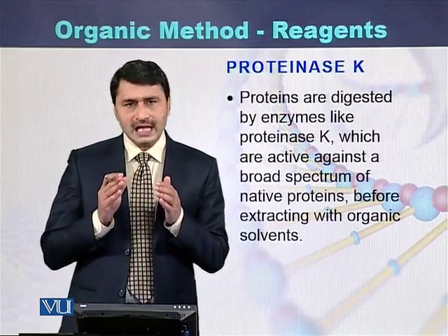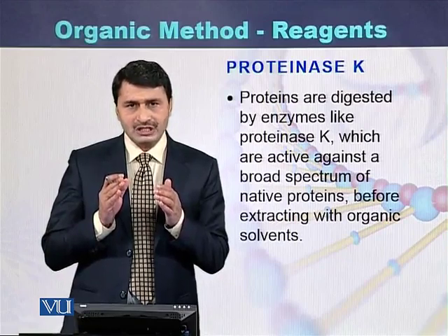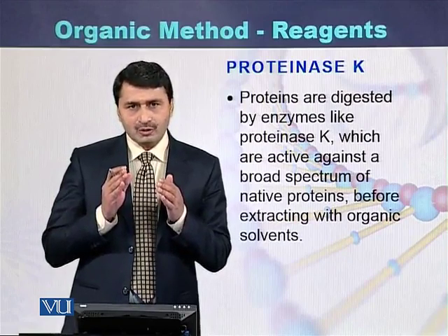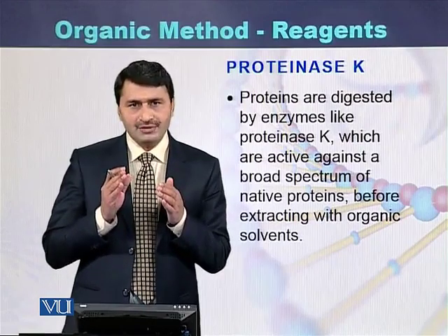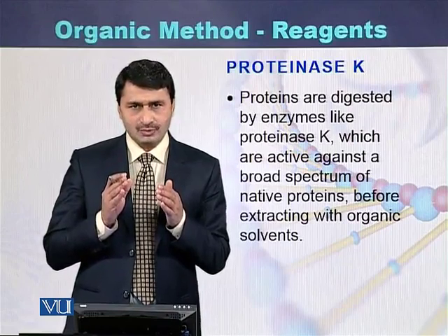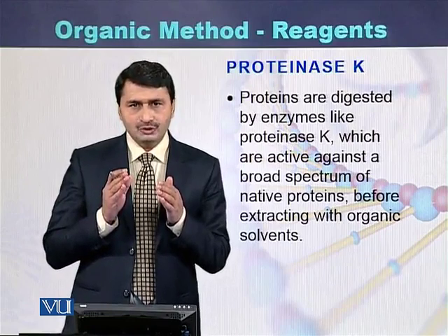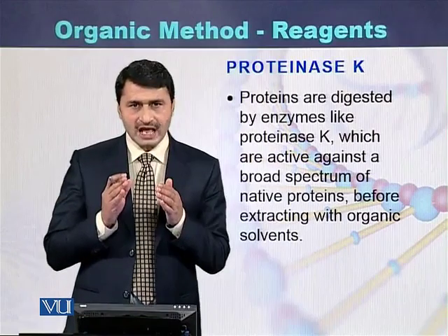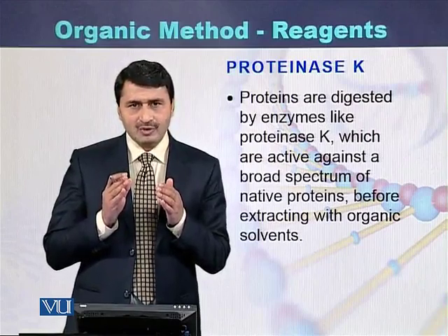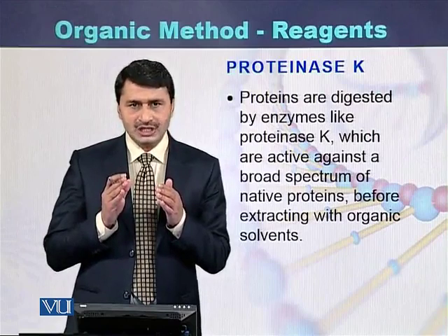Proteinase K is another enzyme used to digest the proteins present with the DNA. Chromosomes are made up of DNA and certain proteins — specifically histone proteins. So during purification of DNA, those histone proteins have to be digested, and they are digested with the help of the enzyme Proteinase K.